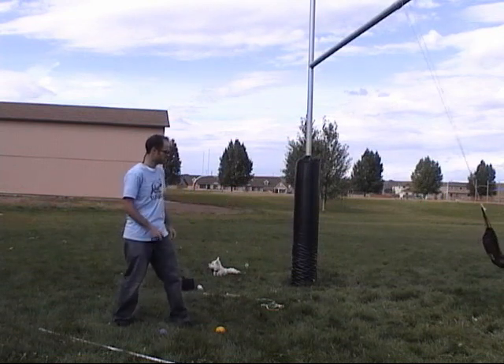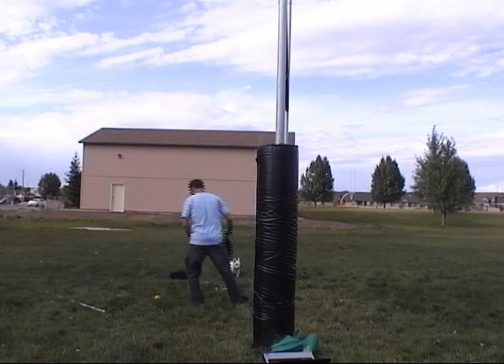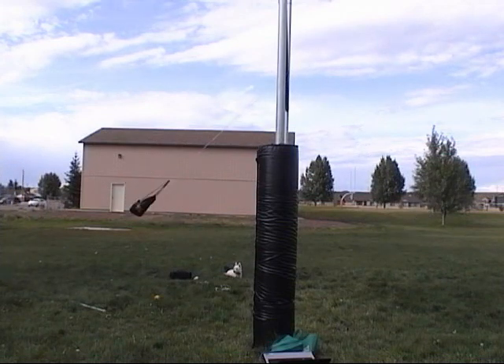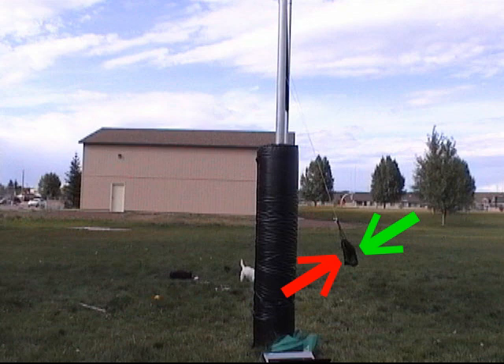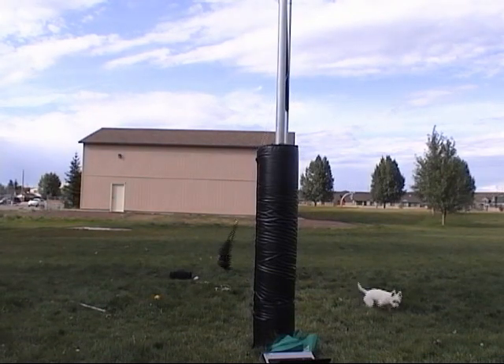What you're probably noticing is that the pendulum is slowing down through its swings. Here are some of the factors involved: first, we have the momentum of our pendulum, represented by the green arrow. The friction from the air is represented by the red arrow. Finally, there is some friction between the rope and the pole, represented by the black arrow. These two friction forces are slowing down our pendulum.